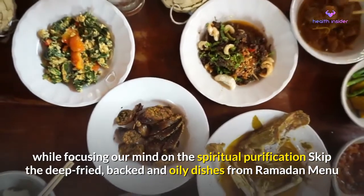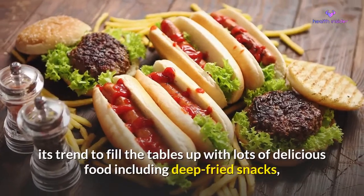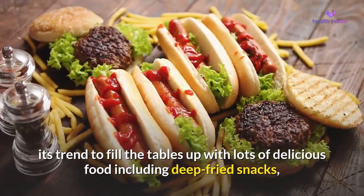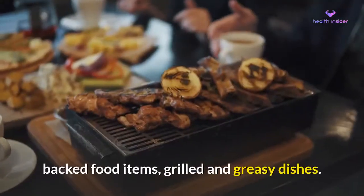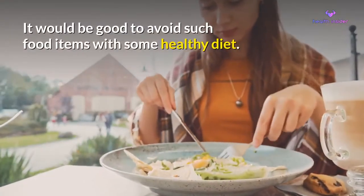Skip the deep-fried, baked, and oily dishes from your Ramadan menu. In many countries, it's a trend to fill the tables up with lots of delicious food including deep-fried snacks, baked food items, grilled and greasy dishes. It would be good to avoid such food items and opt for a healthy diet instead.